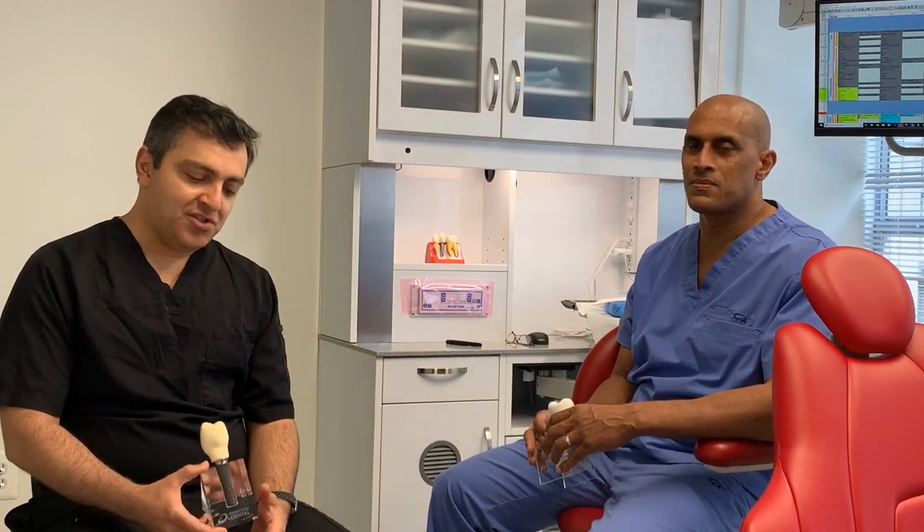Hi, I'm Arvin Abram. I'm a periodontist in Washington, DC. I'm here with my colleague, Dr. Brian Lawrence. We chose to make a short video today and talk about different dental implants that are available in today's market, more specifically traditional titanium implants versus the newly available zirconium implants.